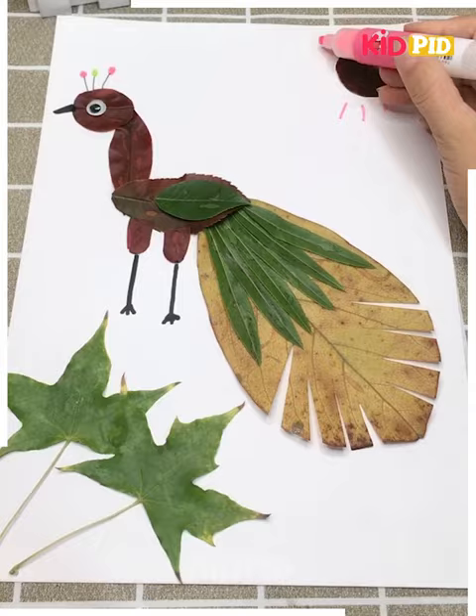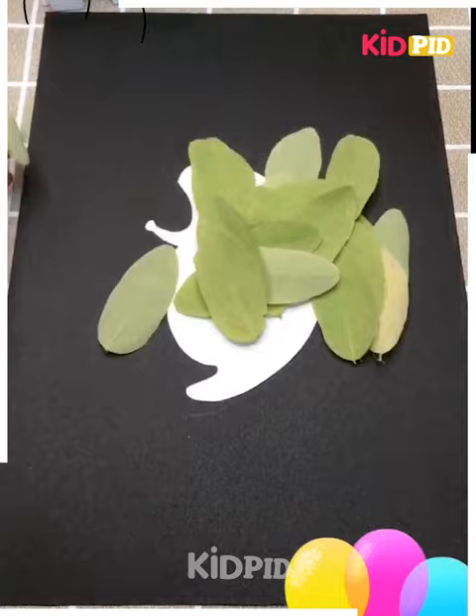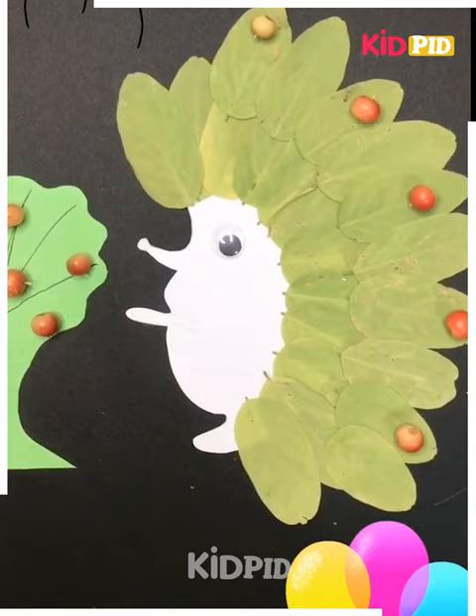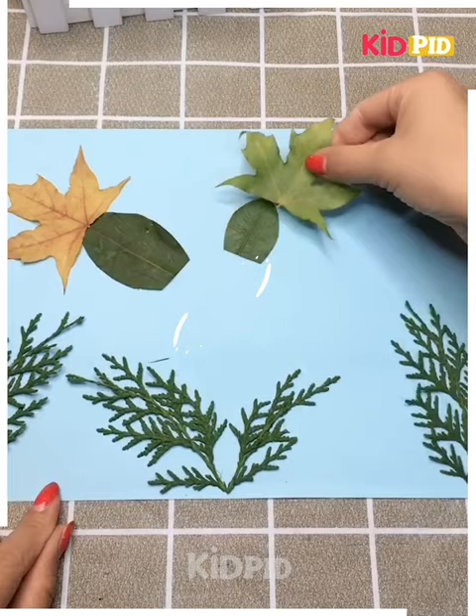We can add a sun and other features of the peacock. Here we have made an outline of a porcupine using paper, then we stack leaves on that paper to make the porcupine. This is an underwater scene - for the background we have chosen a blue colored paper, and we are making fish from leaves.